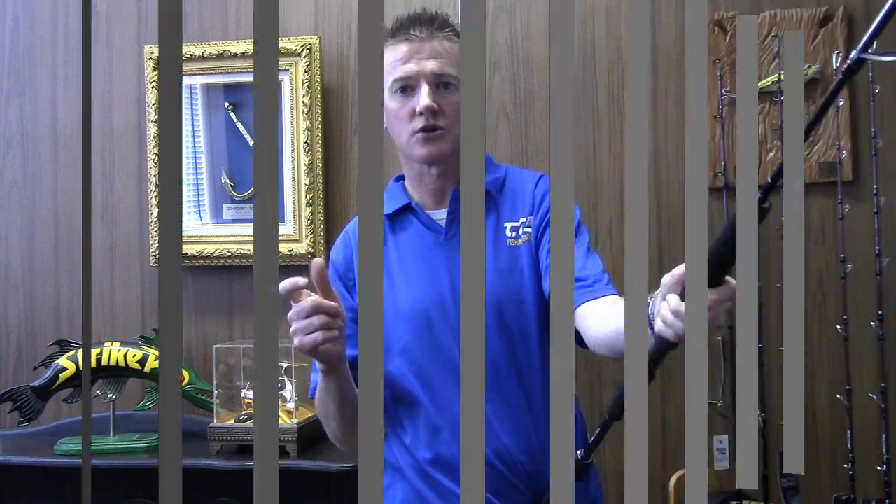For more information on the Jigstar range, visit our website at www.jurofishing.com.